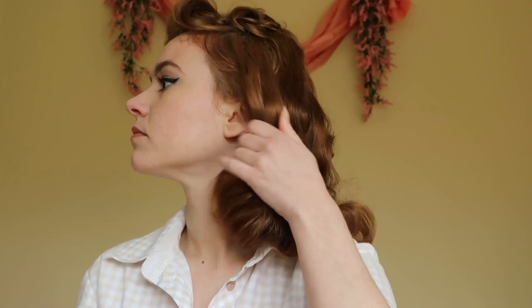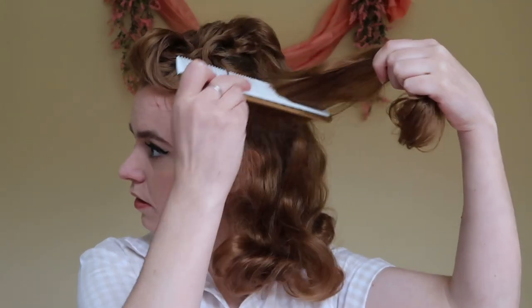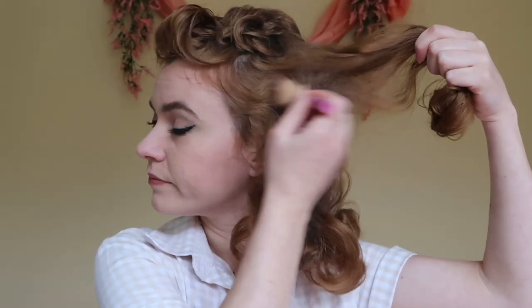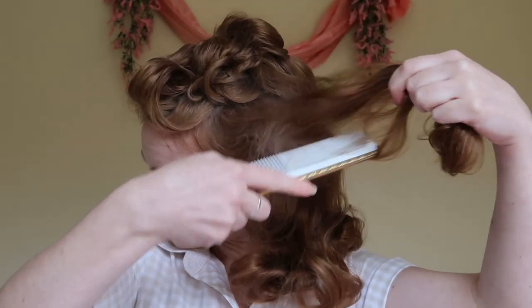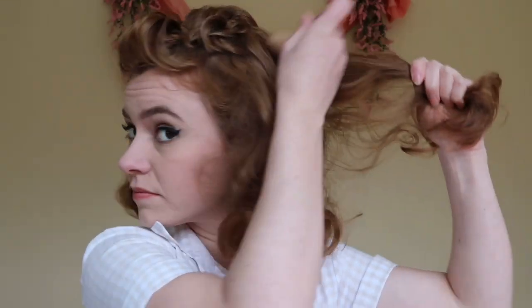Once you've curled and sculpted all your curls together, go ahead and spray the heck out of your hair so that it holds. Then I'm going to go in with a dry shampoo that I made and powder that onto the roots of each side of my head — that will help hold the teasing so it's not on freshly washed hair. Then I'm just going to tease like crazy on both sides of my hair to give it a bit of body on the sides, so that the top is not the only full part of the hairstyle.